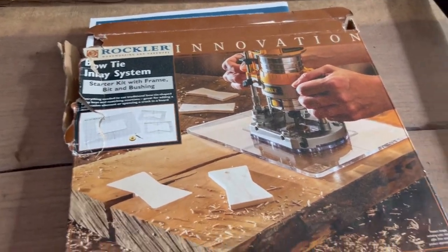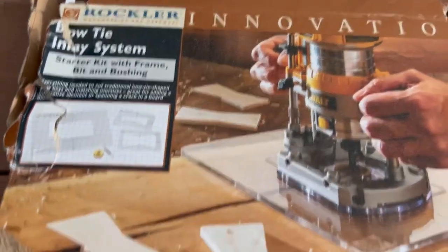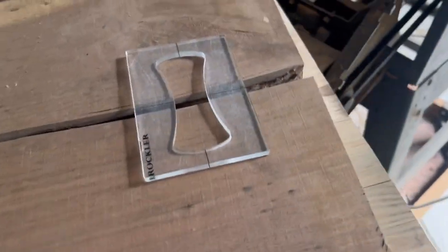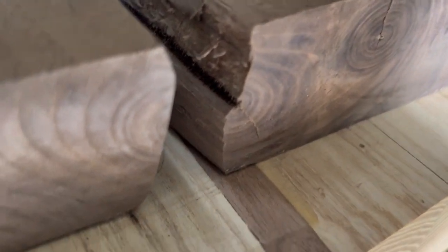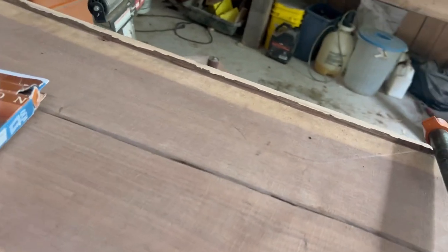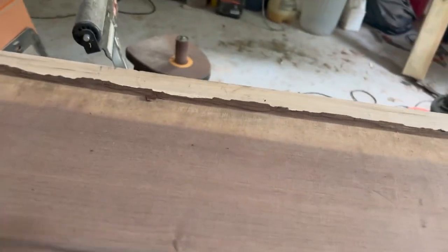Hey YouTube, Side Job Rob here going over the Rockler bowtie template. I bought this a few weeks ago and tried it on a few scrap pieces of wood and it turned out pretty nice. But I've got this piece of walnut now that has a crack all the way through it. This is the pith — you can see the center cut right here — and that crack goes all the way up through the middle. Generally I try to separate that from the rest of the log, but in this case I missed it.